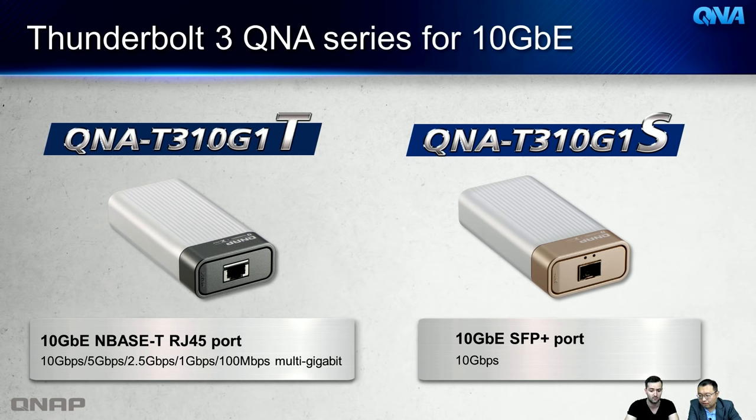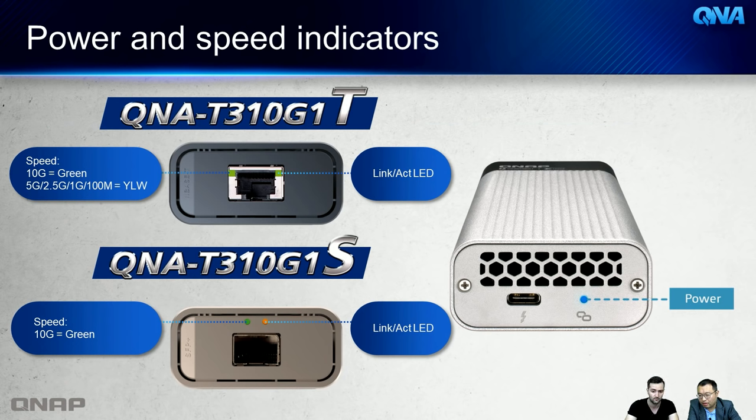The Thunderbolt 3 adapters have LED indicators: on the left, green means 10G connection; amber means 5G or lower. The right LED shows link and activity, blinking during data transfer. On the other side, both models have a Thunderbolt 3 port and a power indicator LED.